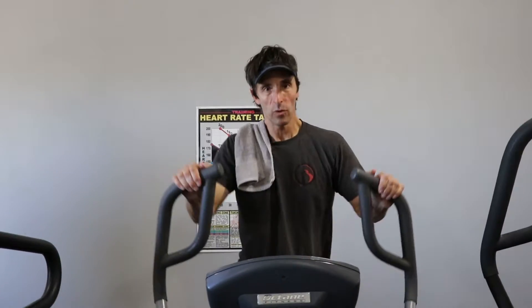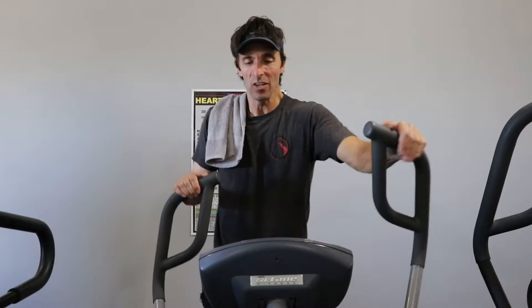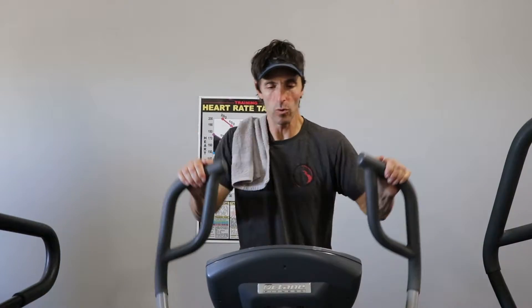One question people ask me is, which cardio machine is the best? The answer is whatever one you'll use is the best one.